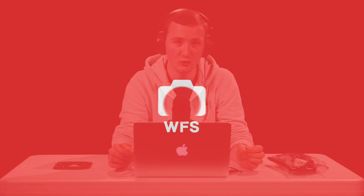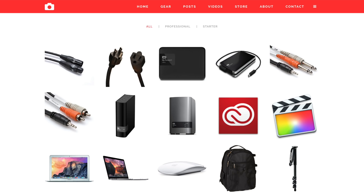Craig Adams here from Wedding Film School. Today I'm going to teach you how to record board audio from a DJ or a band at a wedding. I've got all these cables on my gear page and the one email I keep getting is people asking how to use them and what to actually do with these cables. I hope this video explains what you actually do to get perfect audio from the board at every wedding.